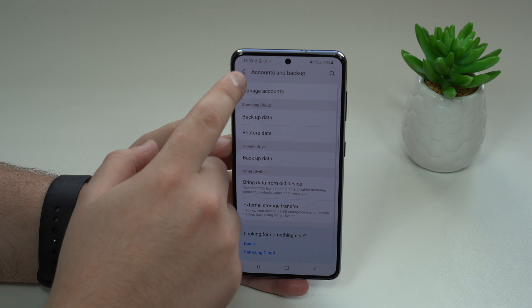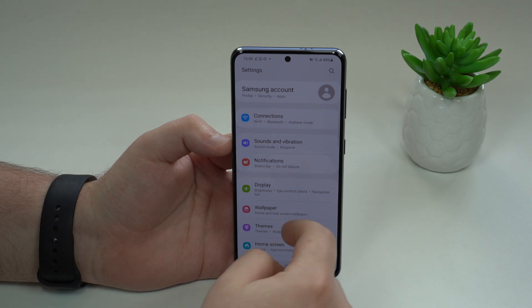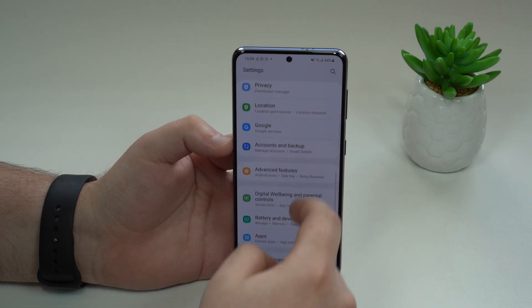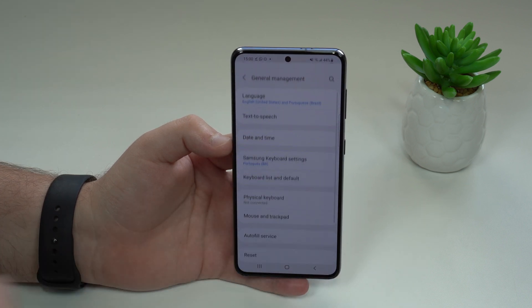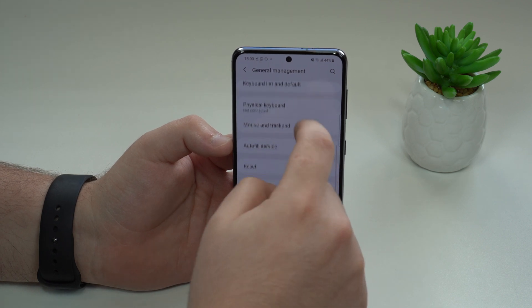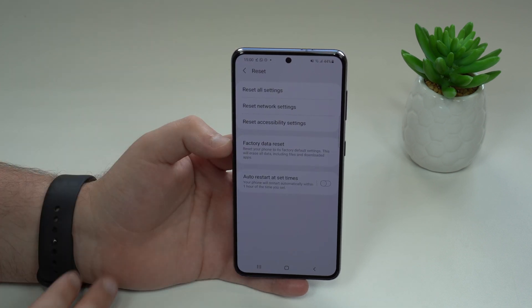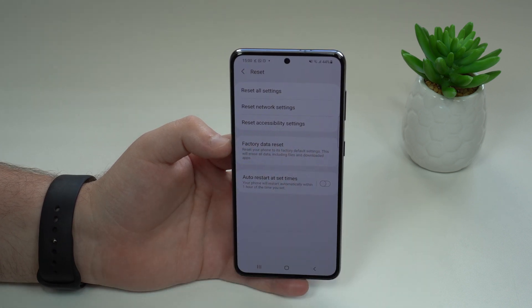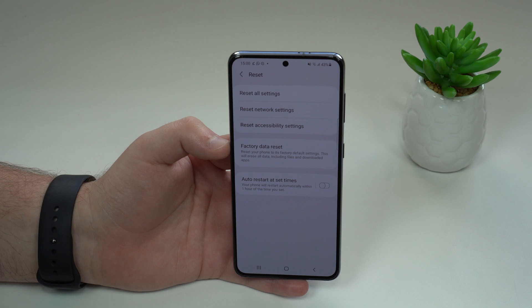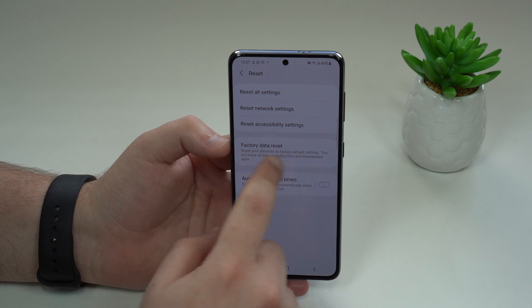Now that we have the backup sorted, let's come back to the first screen of Settings and reset it. All we have to do is scroll down quite a bit this time until we see General Management. Tap on General Management, and then scroll all the way down until we see Reset. Tap on Reset, and then we have a few options, but the one we want is Factory Data Reset. Depending on your Android version, the screens may look slightly different, but the steps are exactly the same.